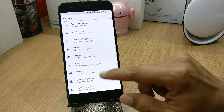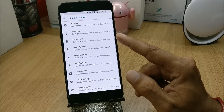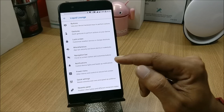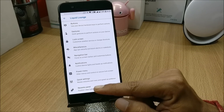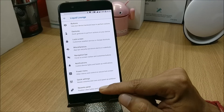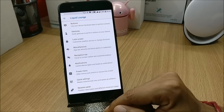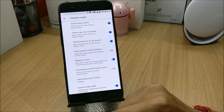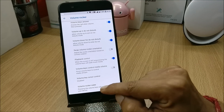As you go inside Settings, you will find an option called Liquid Launch. Under this you have tons of things to customize like buttons, gestures, lock screen, miscellaneous, and many more. I won't be covering all of them as there are too many options, so I'll just cover a few things which I always like to have on every ROM.